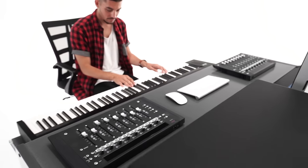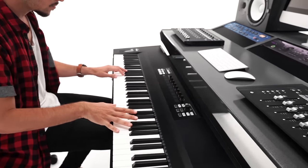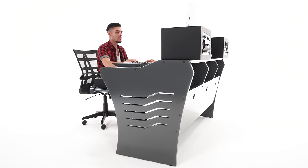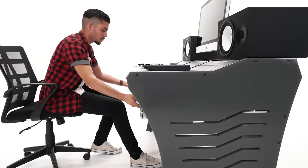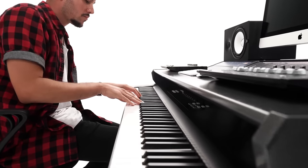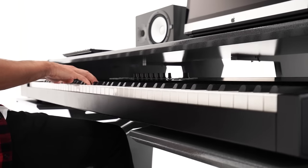Built and designed to maximize ergonomics and workflow for those long hours and late nights in your studio. Its design is sleek and functional and has a small footprint to fit in tight places. Features a total of 6 rack spaces. The keyboard tray is strategically placed as far back in the desk and has a cutout to provide maximum legroom.